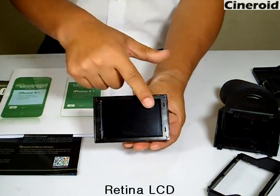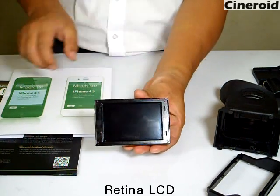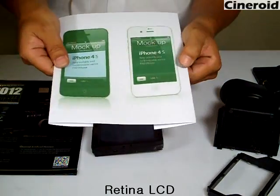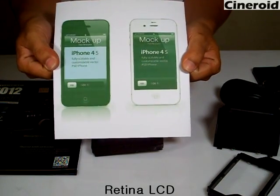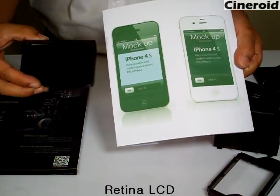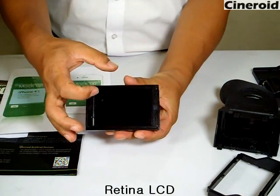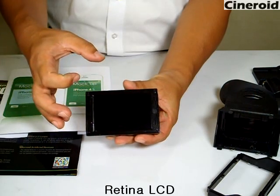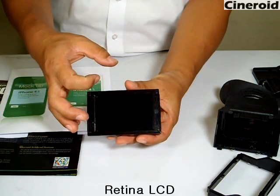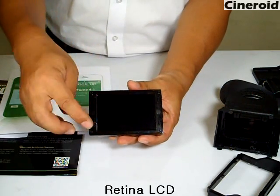This monitor's LCD is the same LCD as used in the iPhone 4 — it is a Retina LCD. The resolution is 960x640.